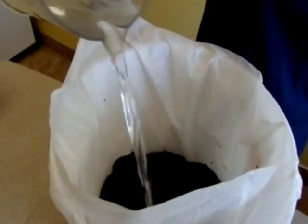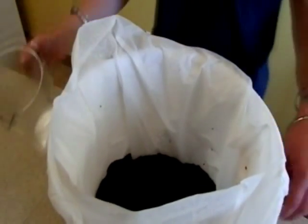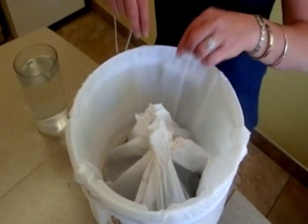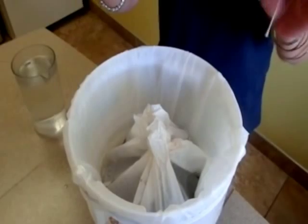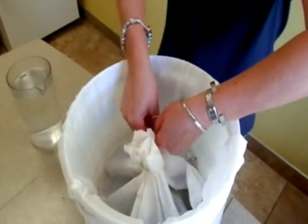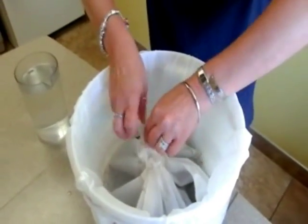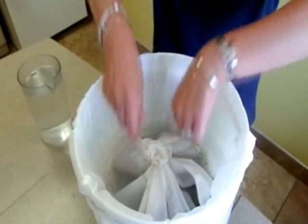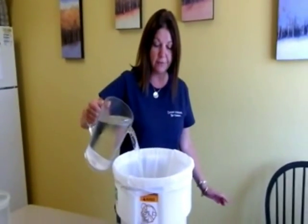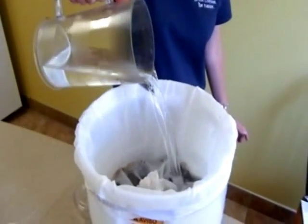Then saturate the grounds with seven quarts of water. Once the seven quarts are inside the filter, take the string that comes with the brewer and tie off the top of the bag. Once the filter bag is tied off, go ahead and dump seven more quarts of water over the coffee grounds.